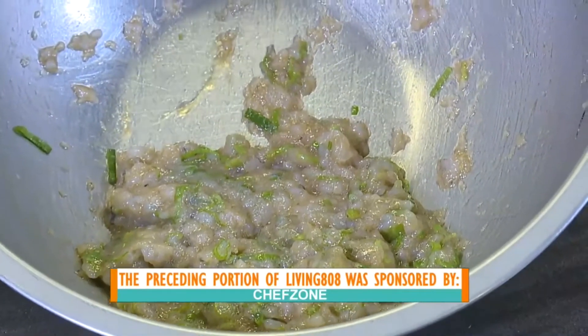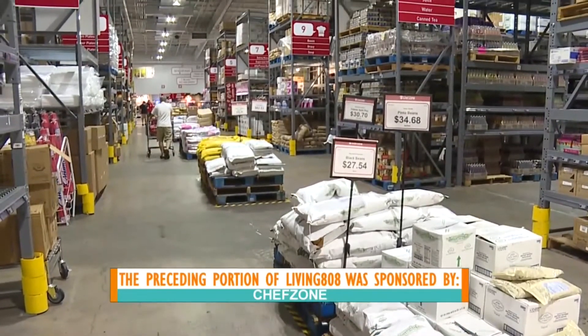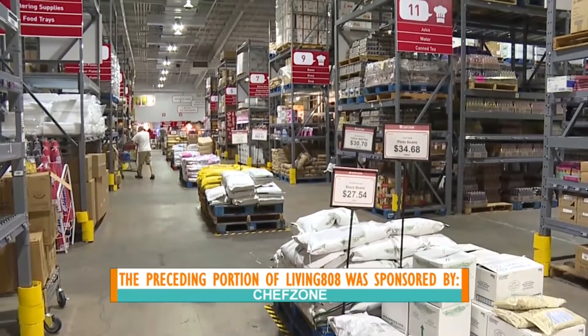There is the filling. We got a good instruction from him on doing that and using great ingredients from Chef Zone. We're going to continue making that next time we check in over at Chef Zone.